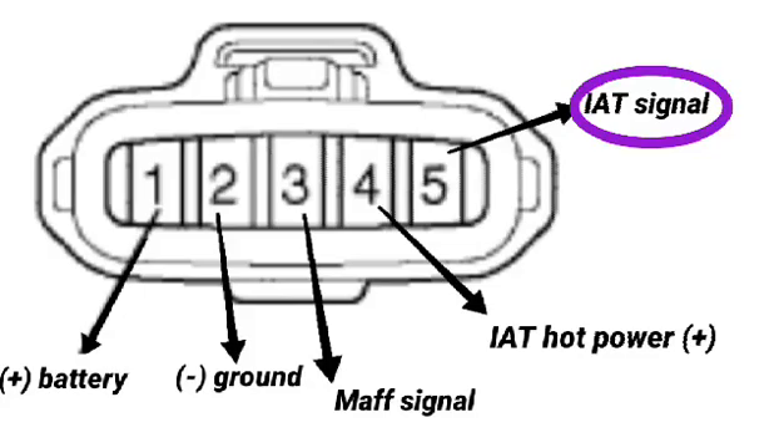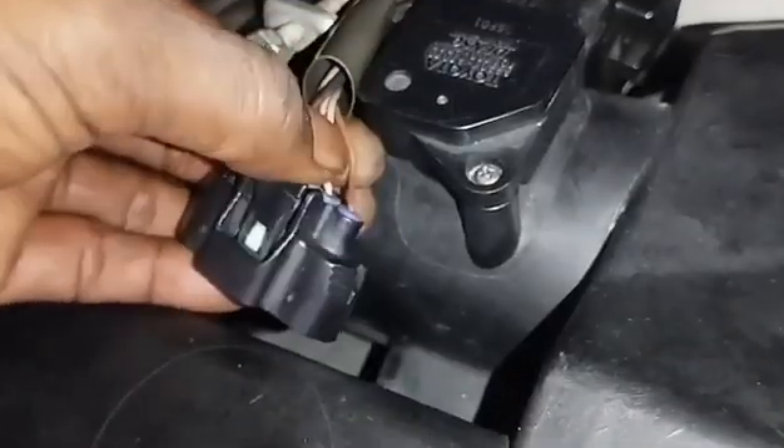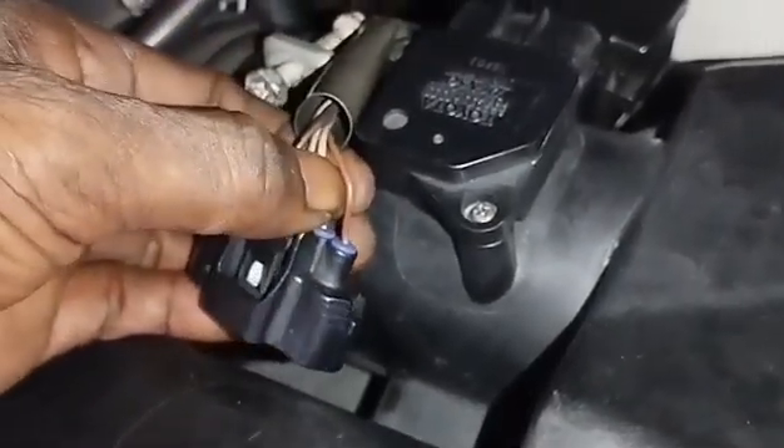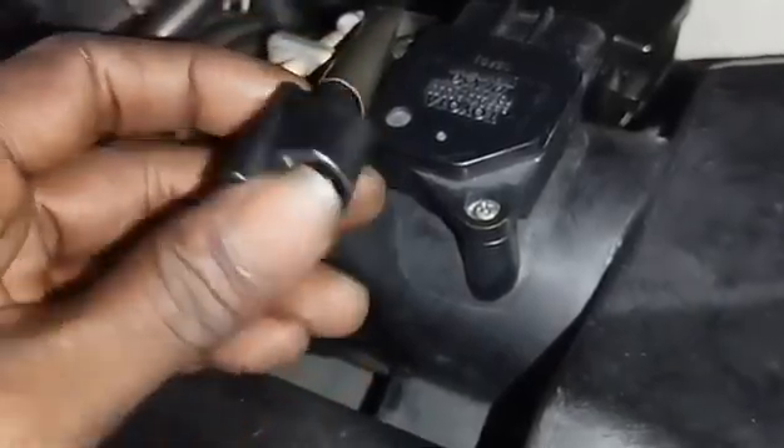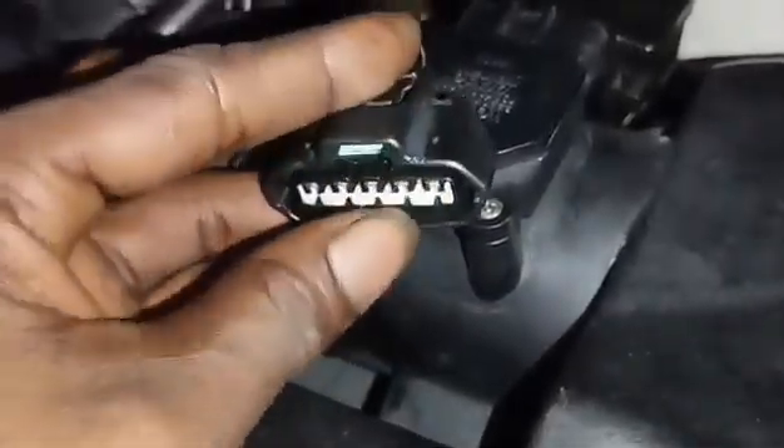To recap, symptoms of a faulty MAF sensor include: the engine is very hard to start or turn over, the engine stalls shortly after starting, the engine hesitates or drags while under load or idle, hesitation and jerking during acceleration, the engine hiccups, and excessively rich or lean idling.